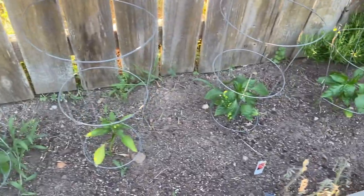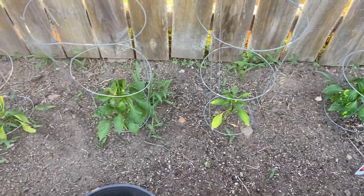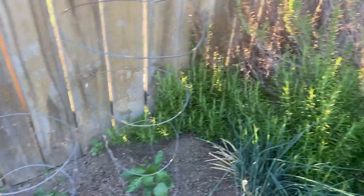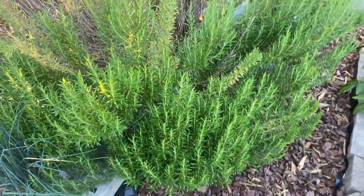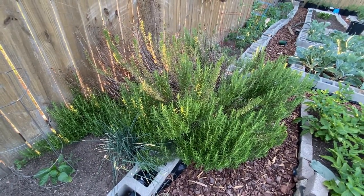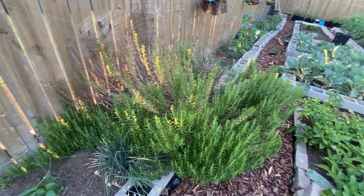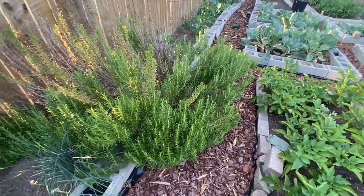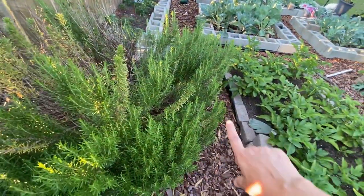I think these are Red Beauty tomatoes — I've got a mix of different ones out here. I didn't have time to plant any seeds so I just bought them from Ace Hardware. Look at this rosemary plant — it's huge. I really need to move it somewhere because it's taking up valuable space, but it is doing so well. It's like dying on one side but growing really good on the other.